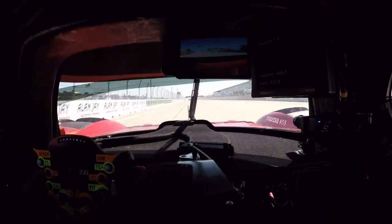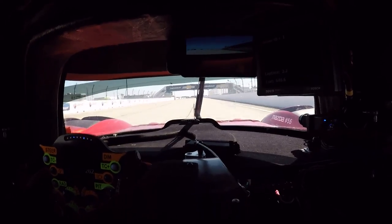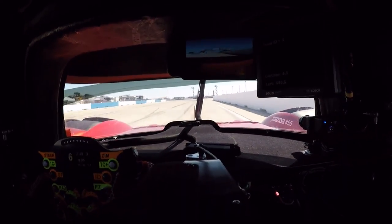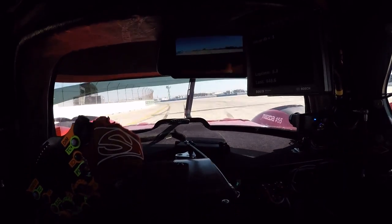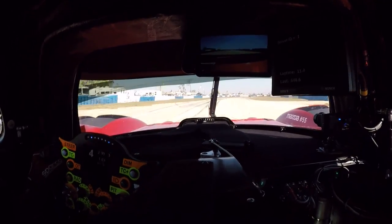Passing the start-finish line, get the car over to the right and look for the exit wall. You focus on that, dab on the brakes, down a gear, roll off the brake, carry the speed in, clipping the wall on the left-hand side, letting the car run out. Very bumpy, so you've got to be a little bit cautious on the exit.